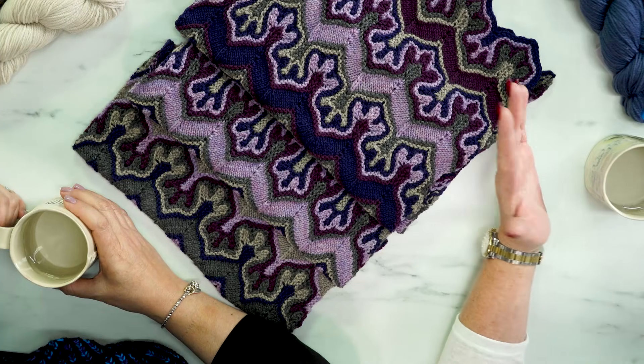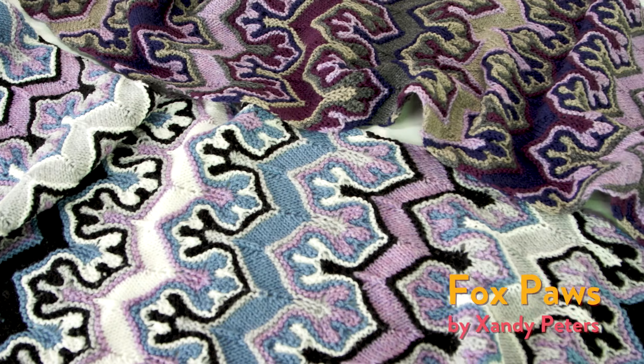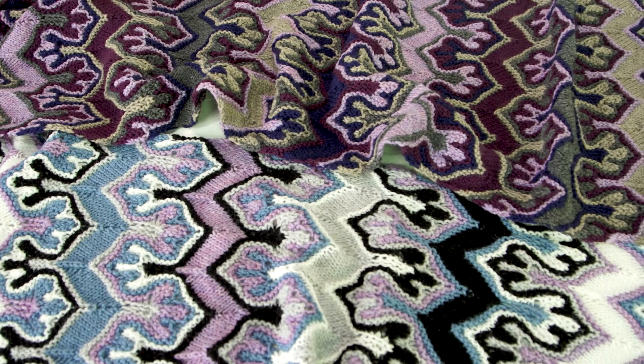Today we are talking about stacked stitches and the Fox Paws phenomenon. You know what we're talking about — the Fox Paws is iconic. You know it when you see it. It is super popular. Designed by Zandi Peters.